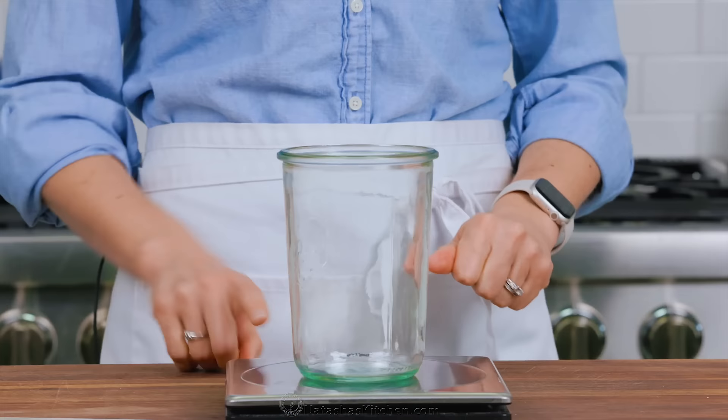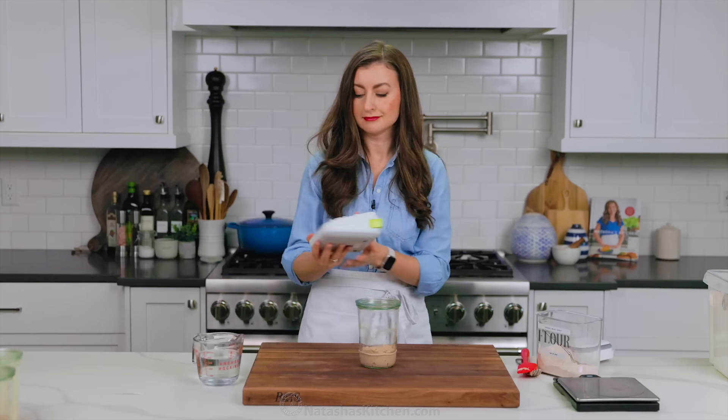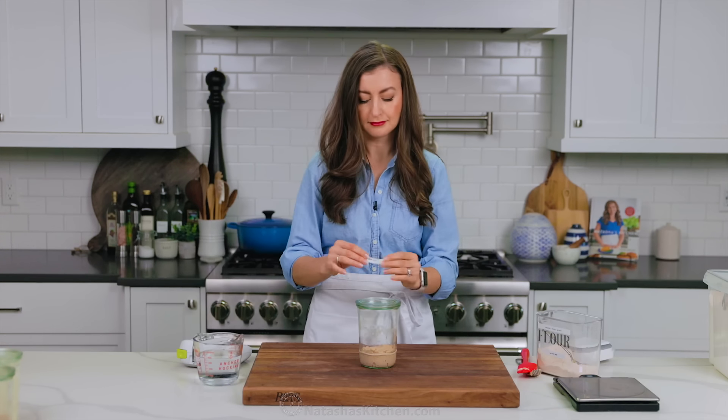Start by zeroing out the jar, then add 100 grams of flour. You can either use whole wheat flour or rye flour. Using a whole grain flour to start this off will give your starter a lot more food to grow. Next, add 100 grams of filtered room temperature water — if you have spring water, that's even better. If you keep your house cooler, you can use lukewarm water, but no warmer than 85 degrees Fahrenheit. Avoid adding cold water, which will really slow down the growth.